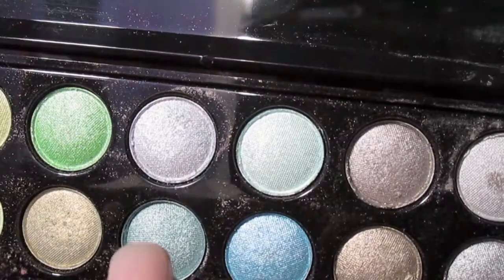Using my NYX shadow base in white — this is also the same thing as the NYX jumbo pencil in milk — I'm going to be applying that all over my lid. You just want to make sure that you use a primer so that way it gives your shadow something to adhere to. I chose to use the white because I'm going to be using bright colors today, so you really want those to stand out.